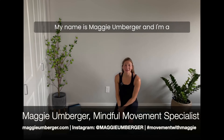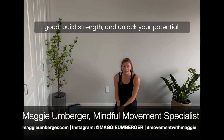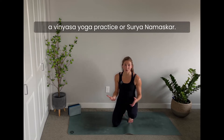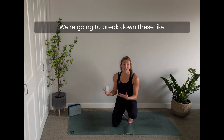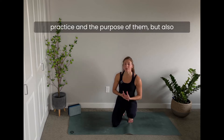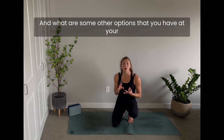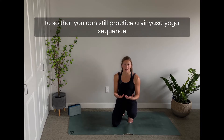Hey everyone, welcome in. My name is Maggie Umburger and I'm a mindful movement specialist dedicated to helping you feel good, build strength, and unlock your potential. Today we're talking about Sun Salutations in a vinyasa yoga practice, or Surya Namaskar. We're going to break down these 12 or so postures and transitions, talk about how they fit into a vinyasa practice, and ask whether they're right for you and what other options you have.